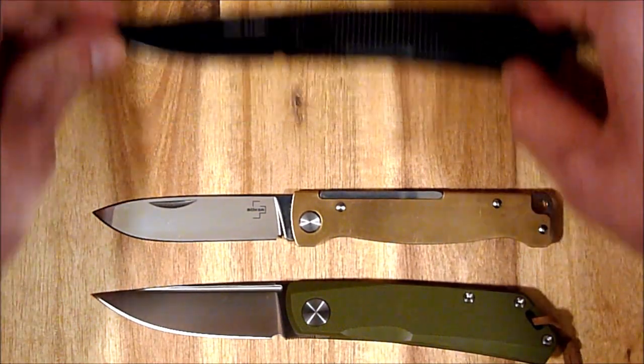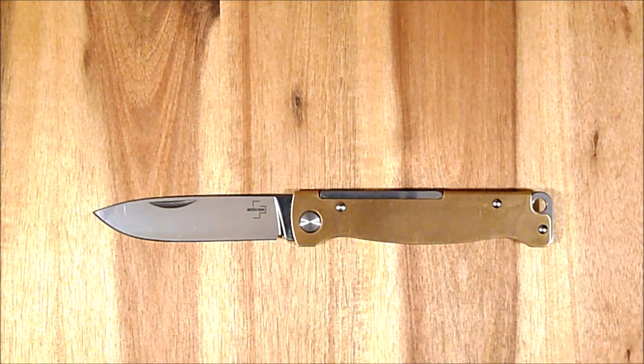Ansonsten, was die Werbung anbelangt: klappern gehört zum Handwerk. Aber ob man jetzt die Bilder so verfälschen muss, weiß ich nicht. Vielleicht gibt es ja irgendwann auch noch eine Variante mit Messing-Clip oder eben mit Kupfer-Clip. Das war das Atlas Brass bzw. Atlas Messing von Böker Plus – wollte ich euch mal kurz in die Kamera halten.